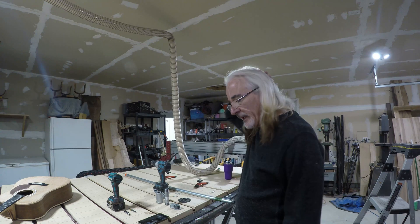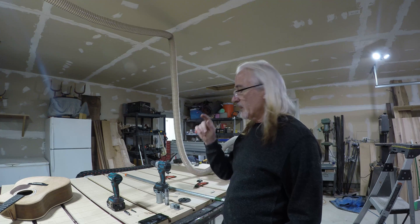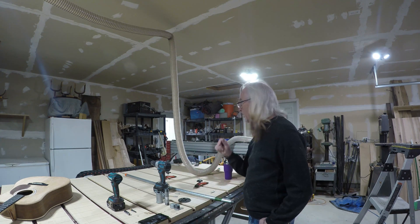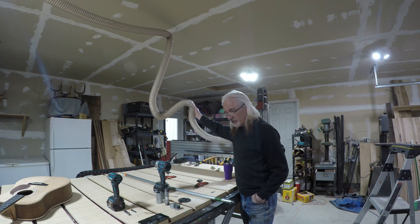Hi everyone, it's Jerry at Pale Moon Ranch. I've got a quick little project here today. I've got my Abbott CNC here with an eight-foot bed on it and I'm having a little bit of trouble with my dust collection hose.